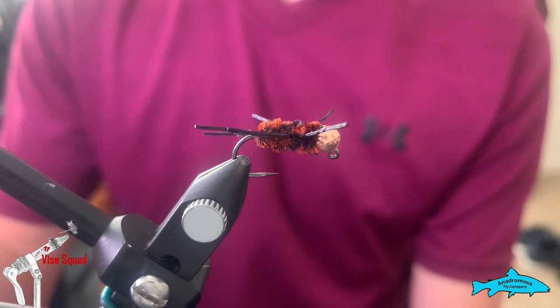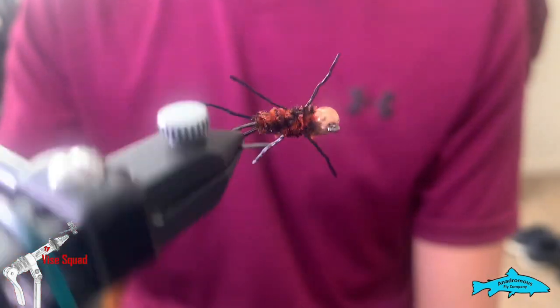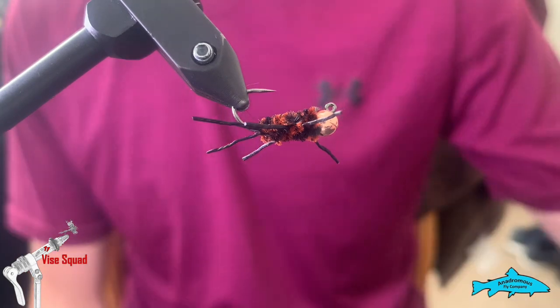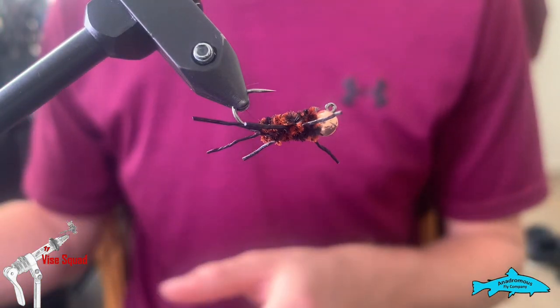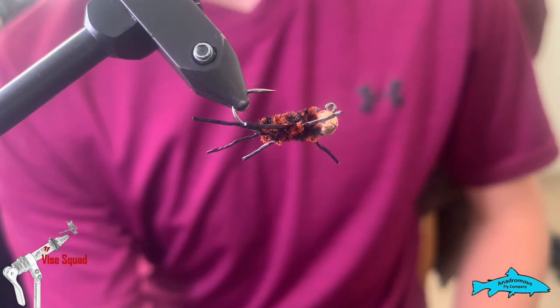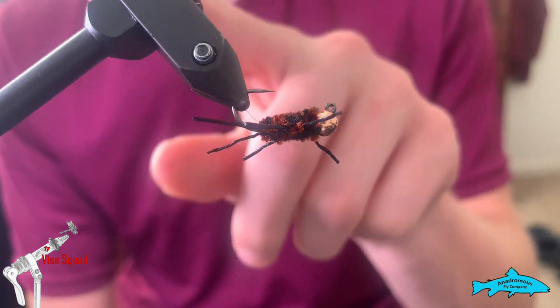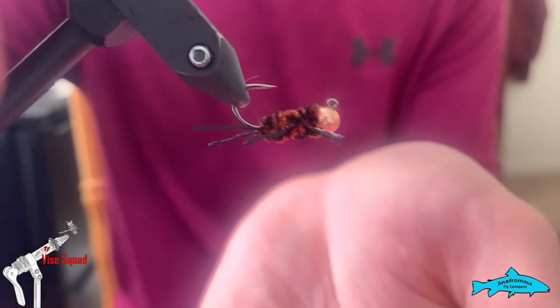Today we're going to tie a dark-colored stonefly rubber leg pattern. It works really well when you need to get down deep during these winter months coming up. This fly will be my point fly for most nymph rigs, running a much smaller nymph above it.